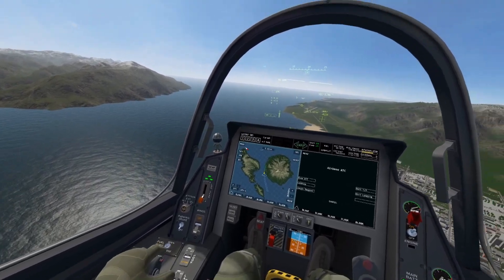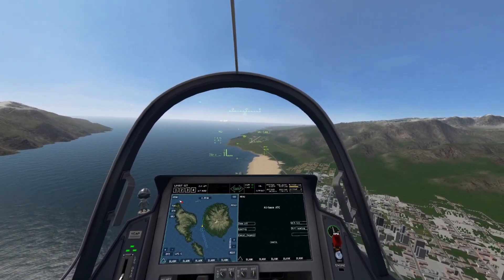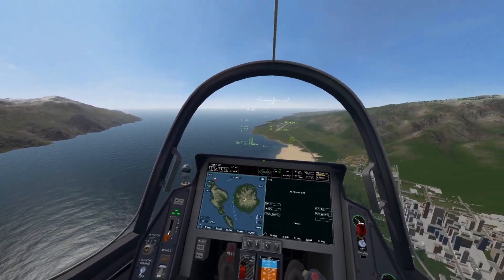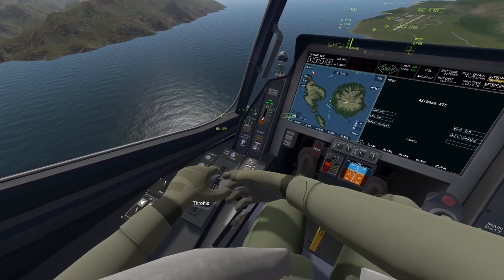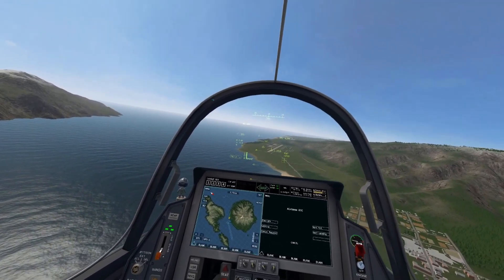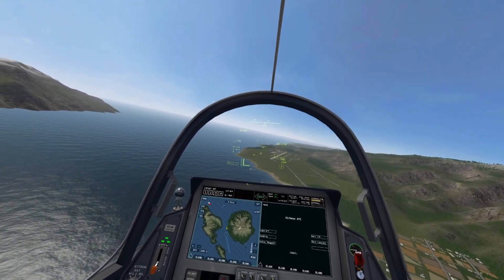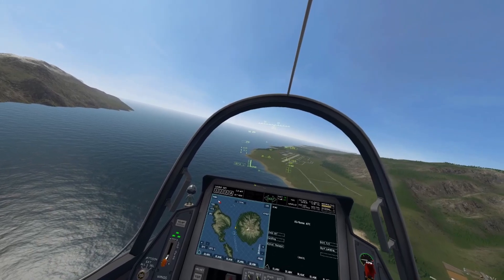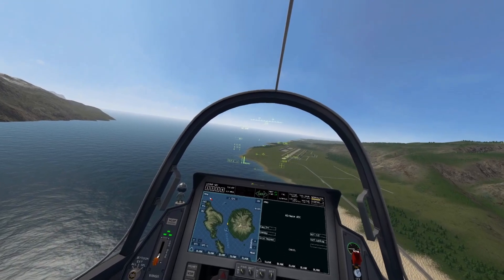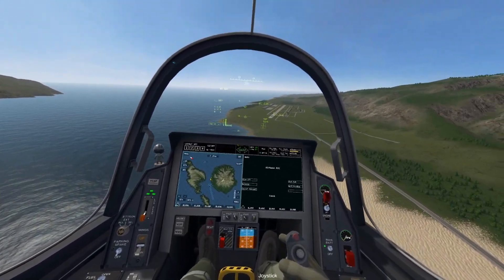Once you're about five nautical miles away, start pulling back on your throttle and using the airbrake — which is the trigger on the throttle — and slow down to roughly 250 knots. You do not want to touch down with anything more than 250 knots, or you risk damaging your aircraft or, in some cases, crashing and dying from the Gs.